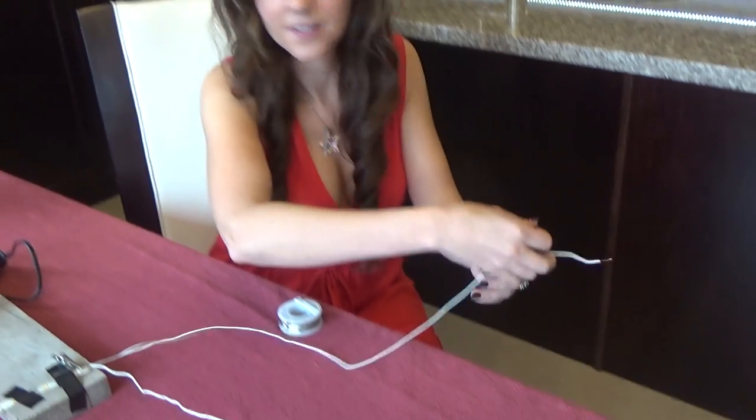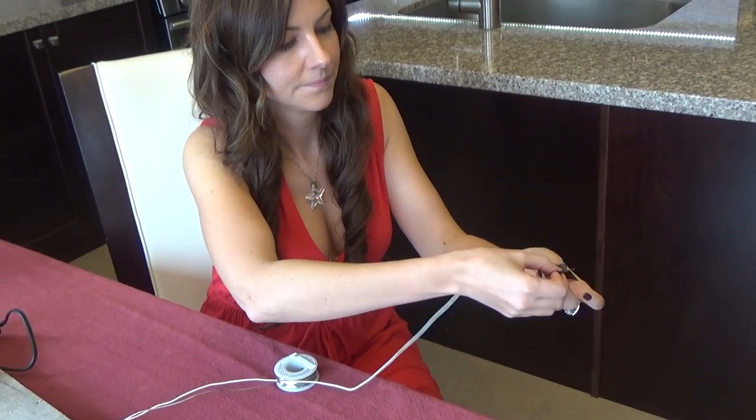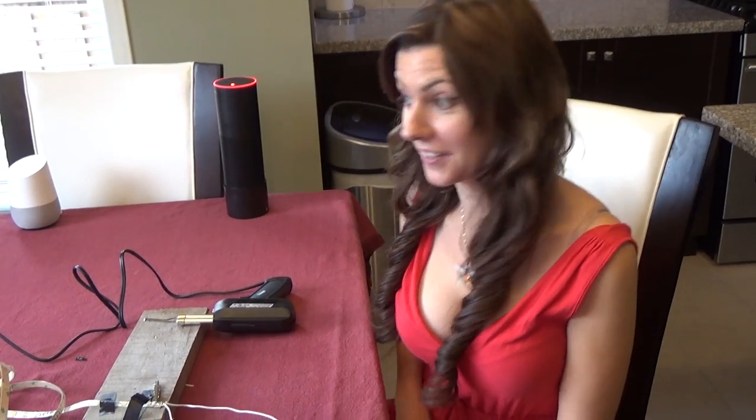You're also going to want to wrap the positive with some tape just to ensure that you know the difference between positive and negative when it comes to wiring up your cabinets. The positive is closer to me, so that's what I'm going to use. When you're done, unplug your gun.